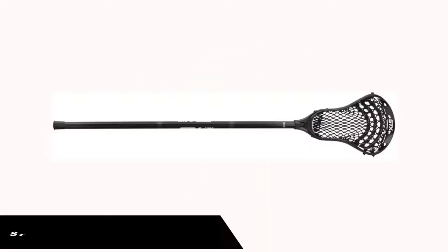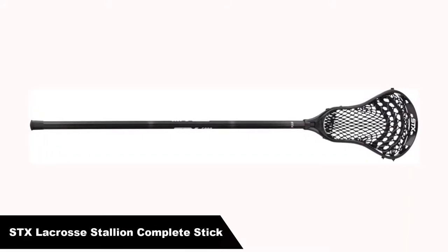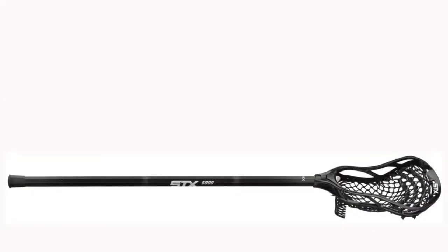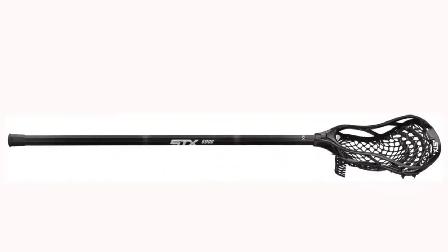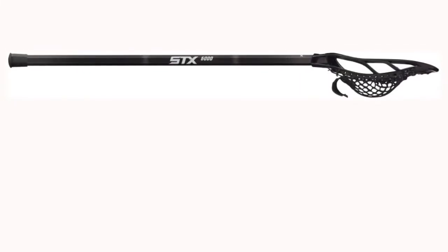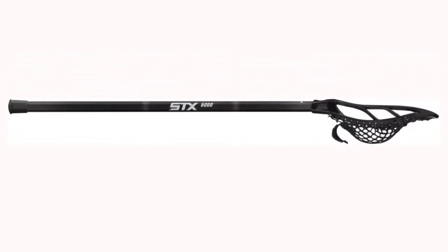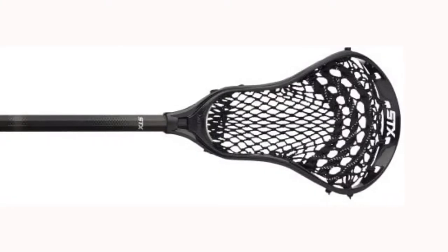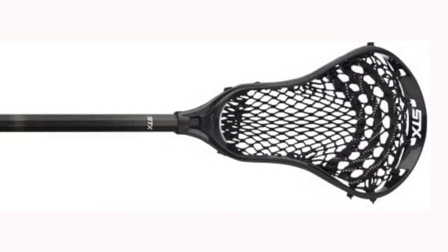Number 1. Our overall best pick is the STX Lacrosse Stallion 200 Boys Complete Stick with Mesh Pocket. Both the Stinger and the AV8U offer features benefiting all beginners, such as a forward cant, wide throat head for easy catching, soft mesh for better cradling ability, and open sidewalls. This stick is compliant with NCAA and NFHS standards, making it better suited for the player who is joining a league or playing on a school team for competitive play, as opposed to just horsing around in the backyard after school.